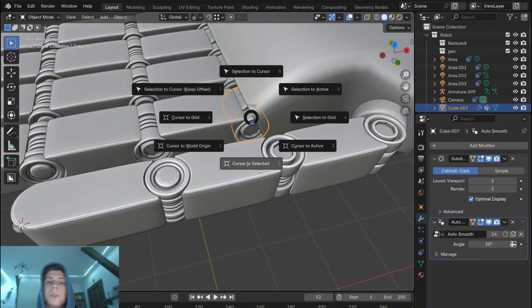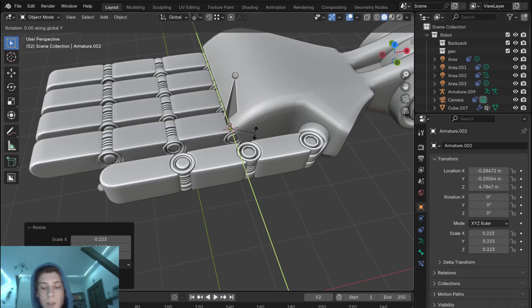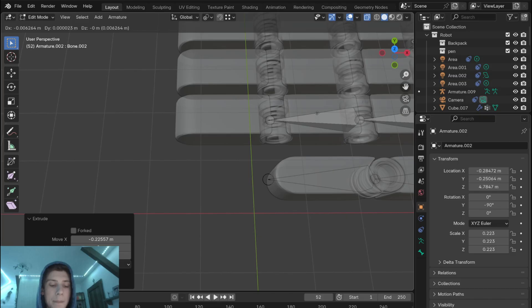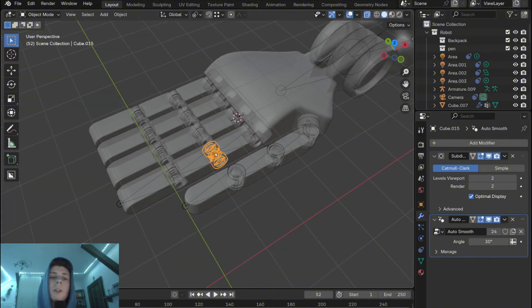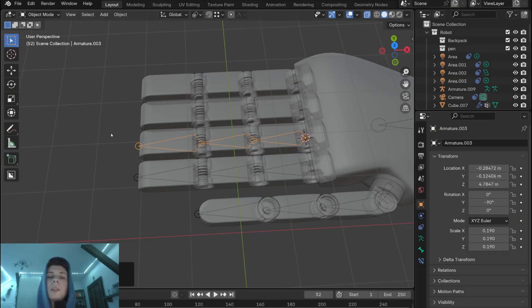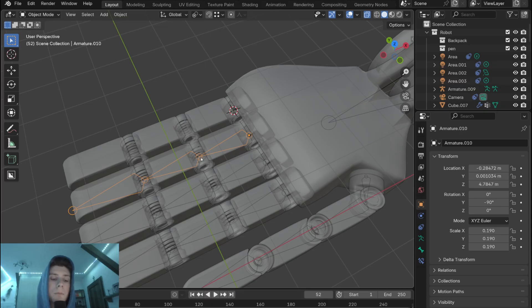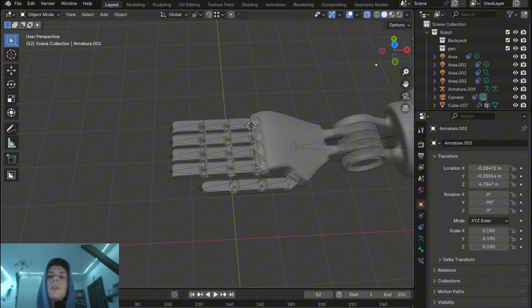For the remaining fingers, start by bringing the cursor to the selected, then add a new armature, scale it down, rotate it, enable x-ray, and roughly align the armature with the joints. Because all these fingers are the same, you can bring the cursor to the next finger position and simply duplicate this armature and snap it to the cursor — the armature is automatically aligned with the next finger. Repeat this process: select, duplicate, and snap to cursor for each remaining finger. So now we have bones for each part of the arm.